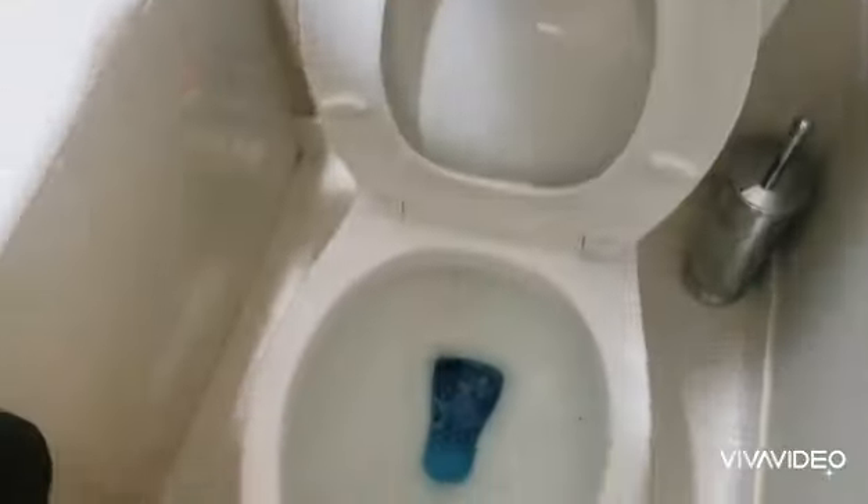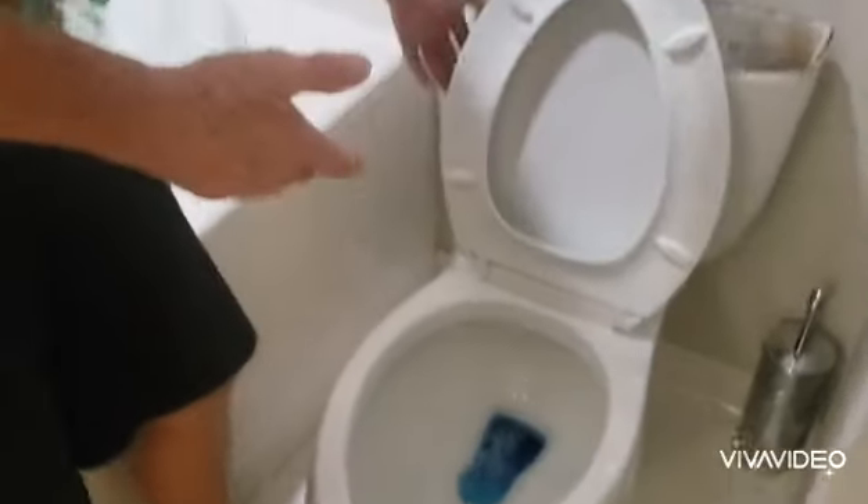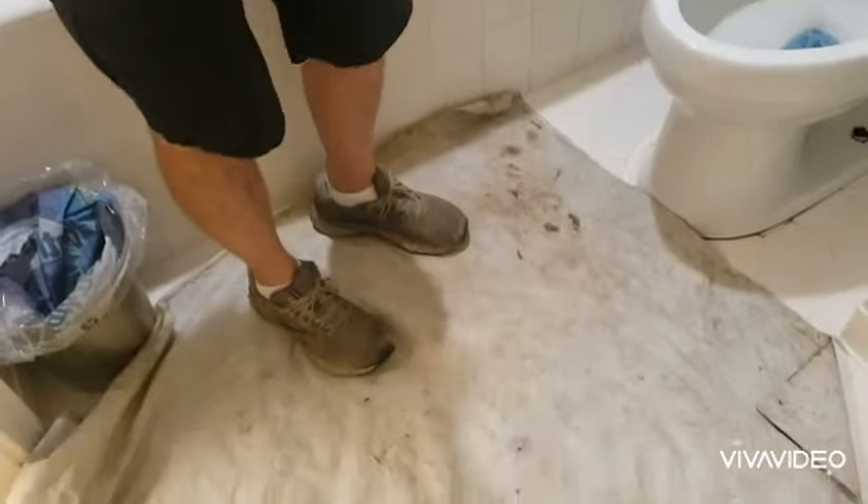This customer uses blue dye which will stain anything, so you've got to be real careful with the blue dye because it will stain everything. I've laid down a protective floor mat to protect my customer's floors.